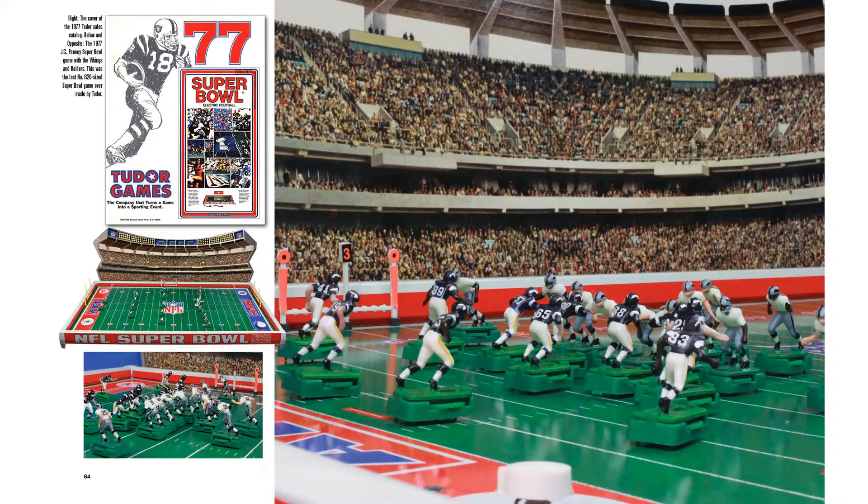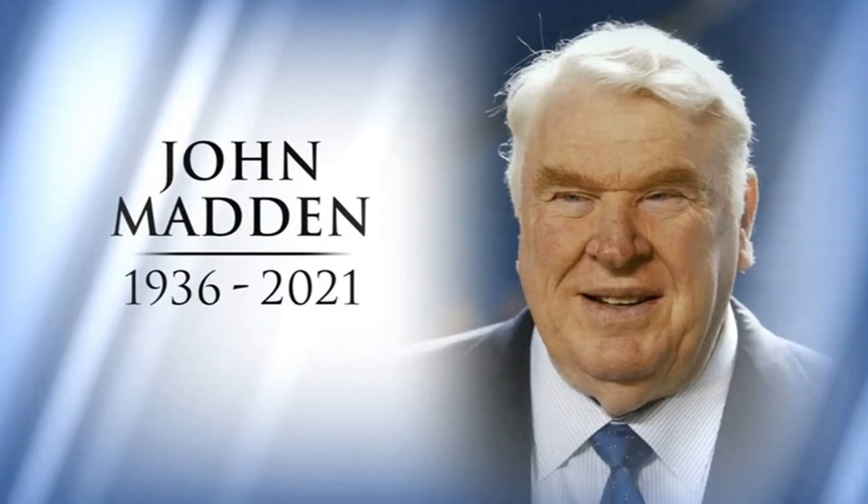It was just kind of a cool present I got. I remember having the Raiders and the Vikings on the electric football field — I thought, man, that's pretty cool, and it was the Super Bowl. Just a lot of fond memories of John Madden, with him and Pat Summerall and all that stuff. That's really all I want to say about that — it's definitely a sad day for me personally.